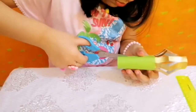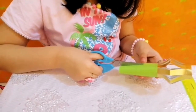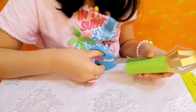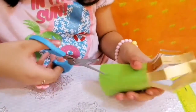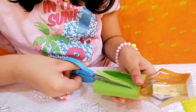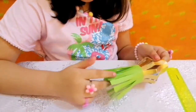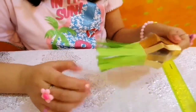Now I'm cutting thin and long strips on the green paper to make the tail of the lantern, just like this. It's looking perfect. I have cut this green part and the strips are looking perfect — just look at this lantern, it's so beautiful.